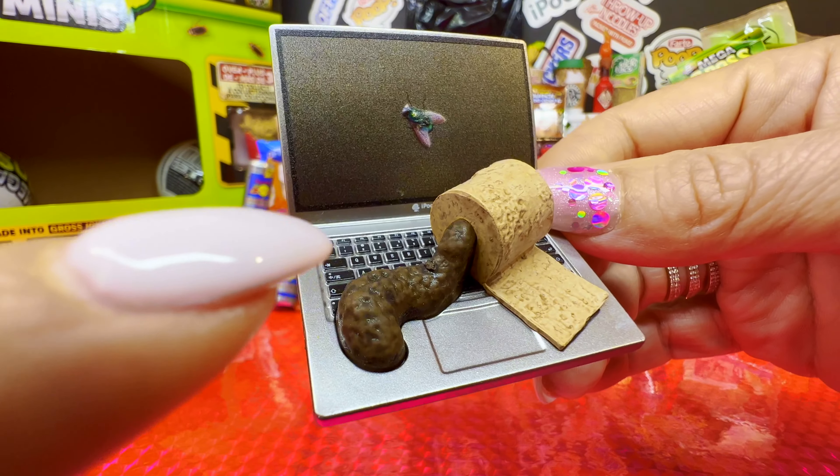Let's see what we have from this baggie. Yep, Oreo cookies — Alfo Cookies. Finally, guys, the last ball — the last one, the last Mega Gross Minis.